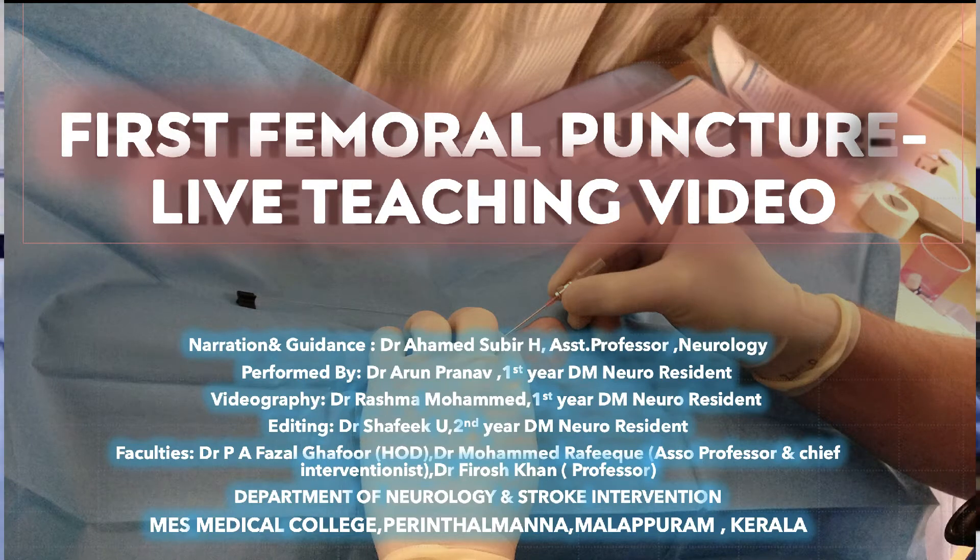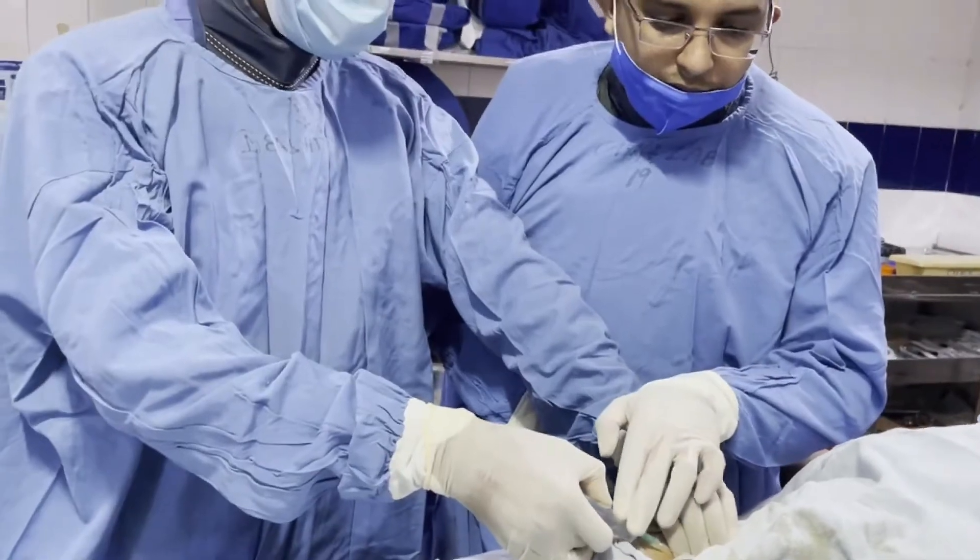Hello everyone. Today let's see how a femoral artery catheterization is done for a cerebral angiography procedure.